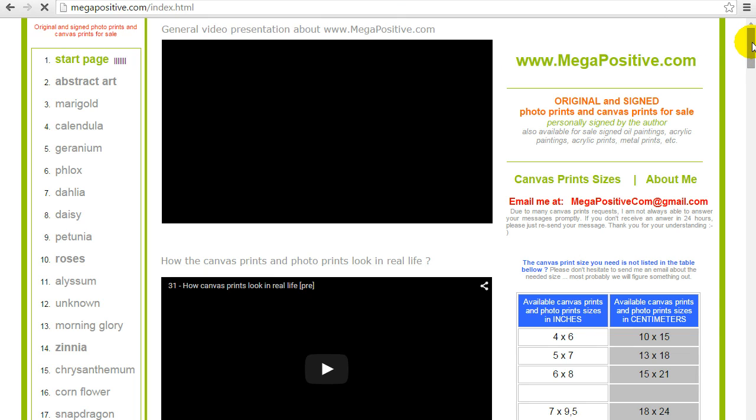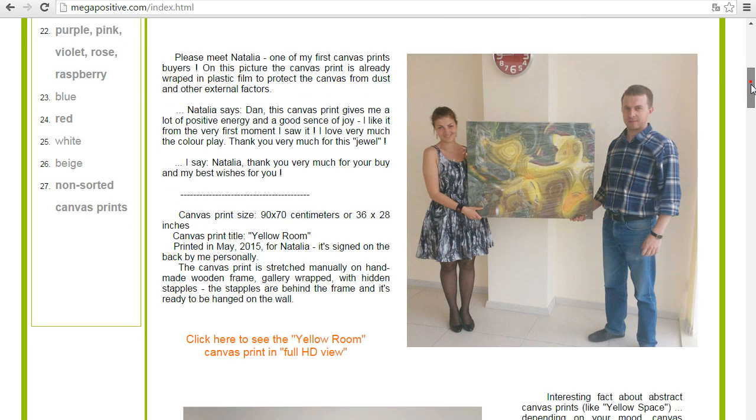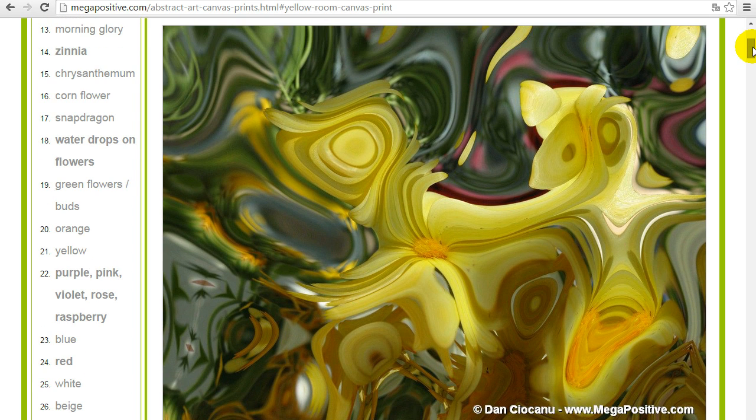We are now on the main page where you can see the stretched canvas print samples, which are already sold or already have their customers but are still for sale. So you can also have your canvas print, photo print, whale painting, acrylic painting, acrylic print, or metal print — you choose, you decide which one is best for you. This one is the Yellow Room, and Natalia is one of my first customers — thank you Natalia for your purchase. Near the photo of the canvas print with its owner and author there is a link you can click to see the canvas print image source.